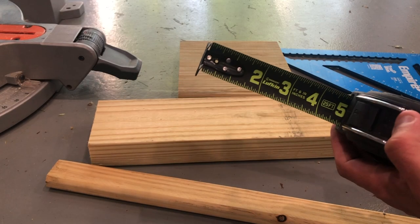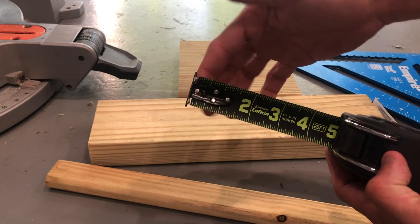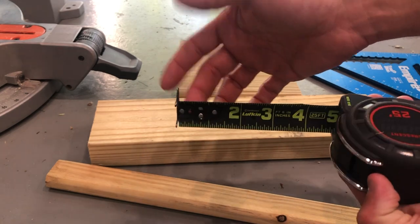First lesson — we're going to talk about the end of the tape measure. You can see that there is some slack here. This is designed to make up for the thickness of this actual end here.